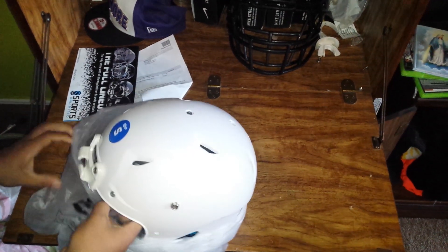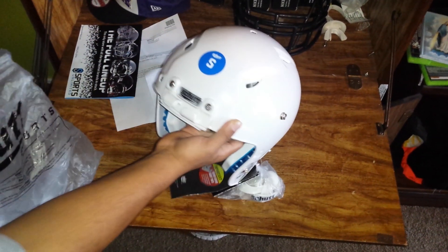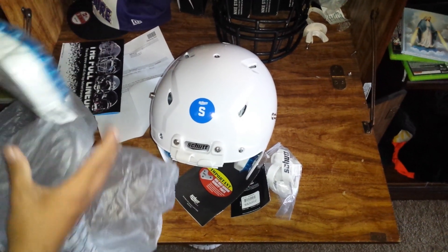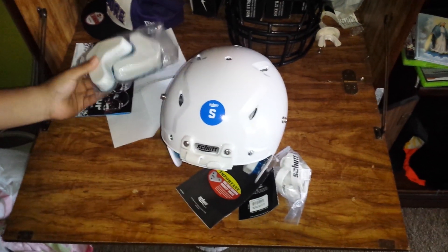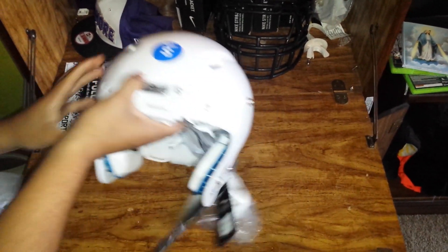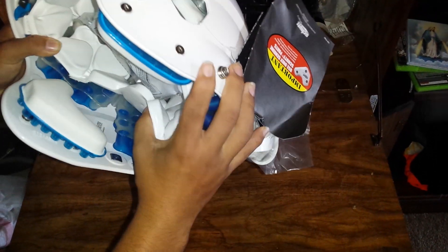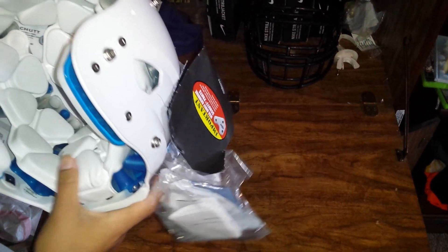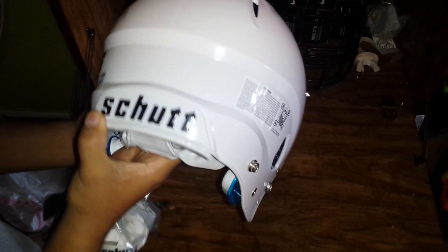Let me show you guys quickly the helmet. Looks like we got the big jaw pads — these are the three-quarters, the bigger size. Those are an additional cost of $10, and then I got the full DCT so you can see it's got the full dual compression technology in there.